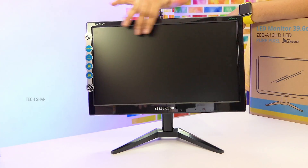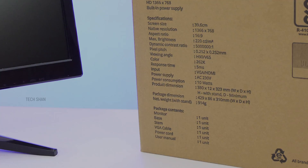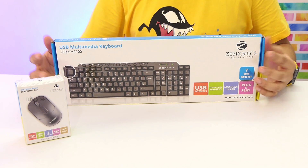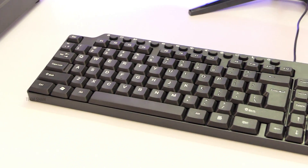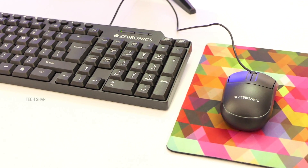For keyboard and mouse, I have budget options from Zebronics — the KM2100 keyboard and ZEB Comfort Plus mouse. It's a good budget combo you can grab for around ₹319 for the keyboard and ₹185 for the mouse. It's comfortable to type and use.